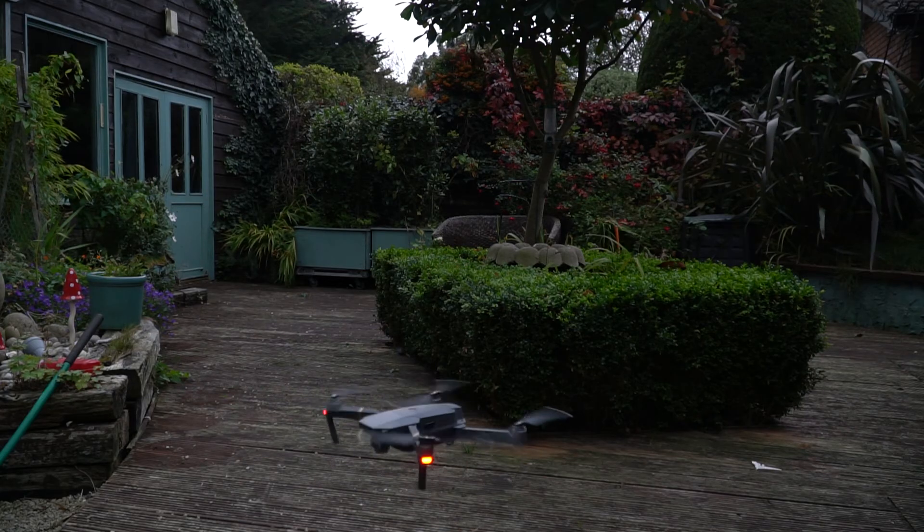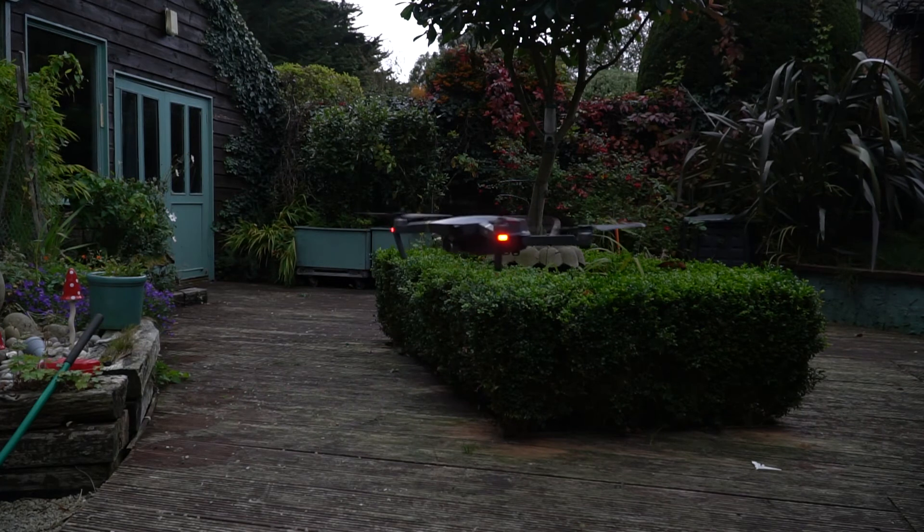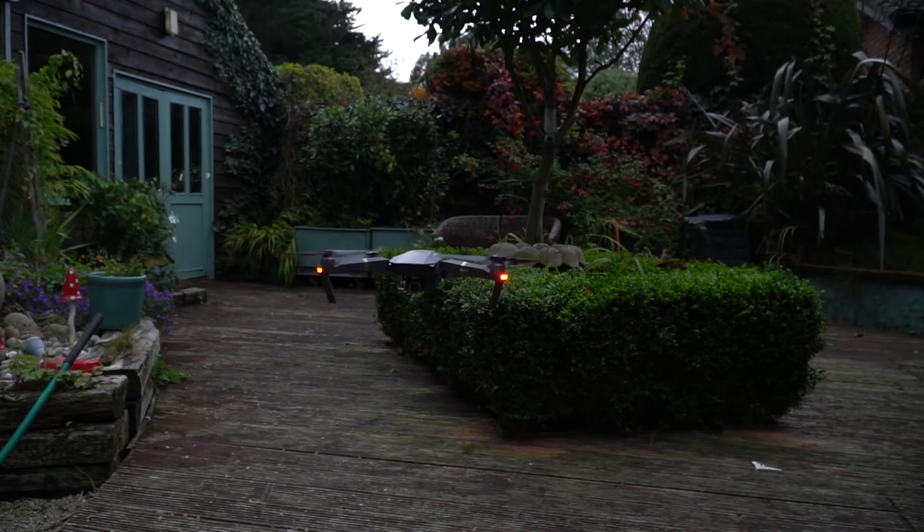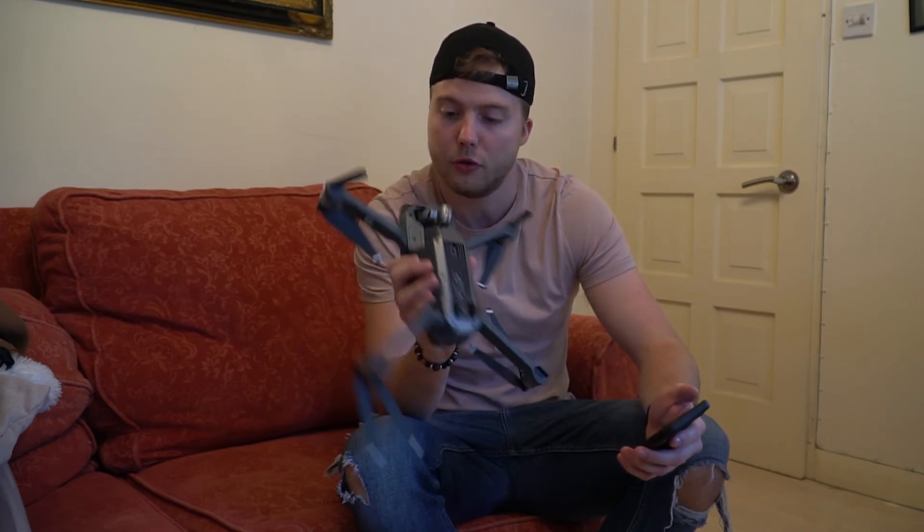A few more days passed and UPS delivered the drone back to my front door. I opened the package, took out the drone and brought it for a flight — no problems whatsoever. I did have to link the controller back to the drone, but apart from that it was all good. Overall my experience with DJI has been absolutely fantastic, but I do understand that if the gimbal is obstructed or you're getting a motor overload error, you have to get in touch with DJI and send it back to them.